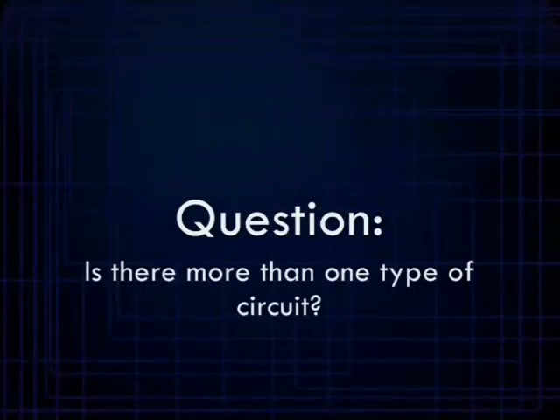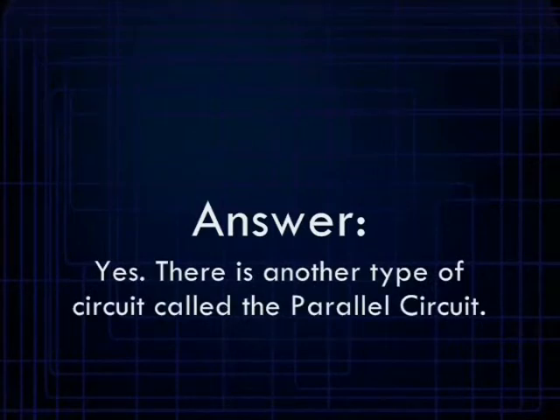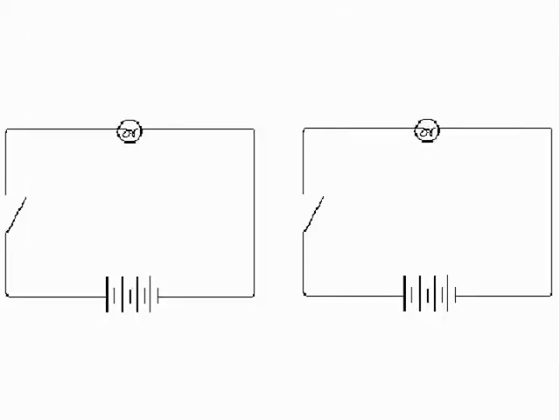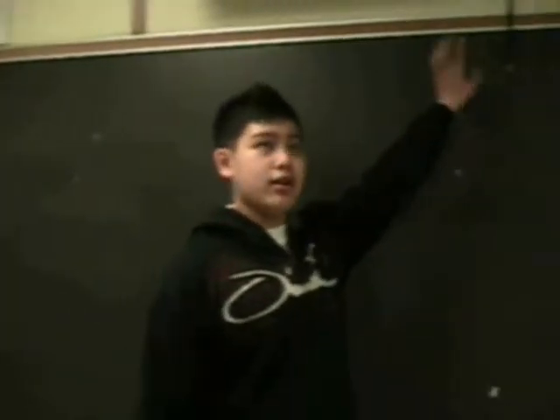A student asked me recently: is there more than one type of circuit out there? Well, the answer is yes. There's another type of circuit called the parallel circuit. It is, in essence, two circuits in one — in other words, you get two circuits for the price of one. You're probably wondering by now how a circuit works. Well, I'll show you.